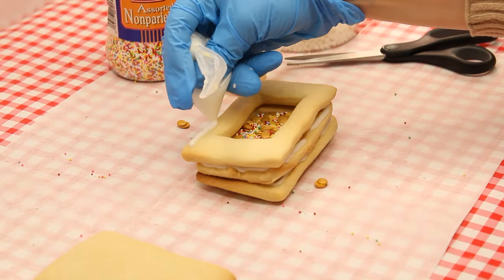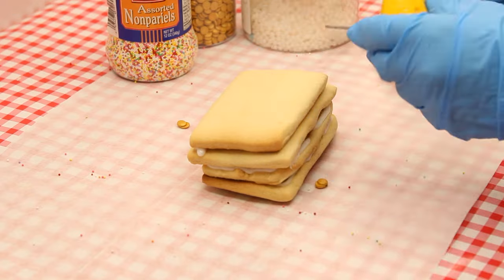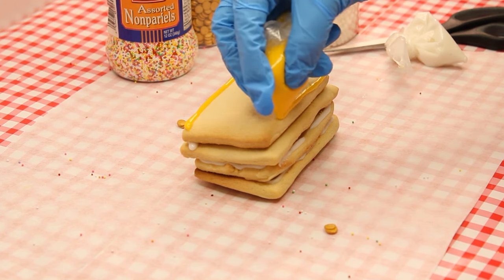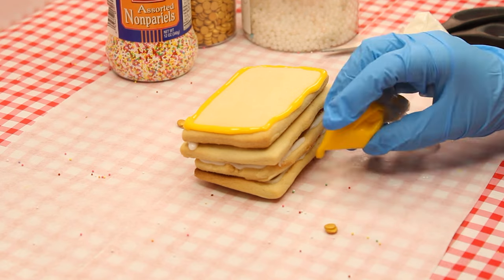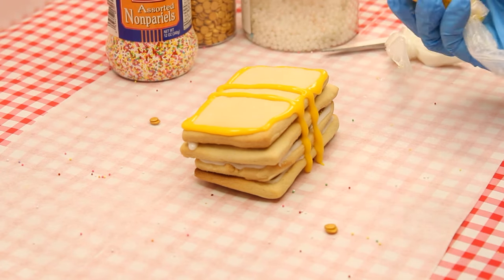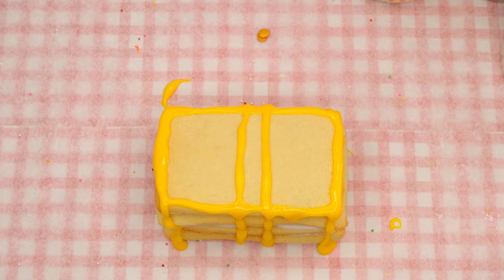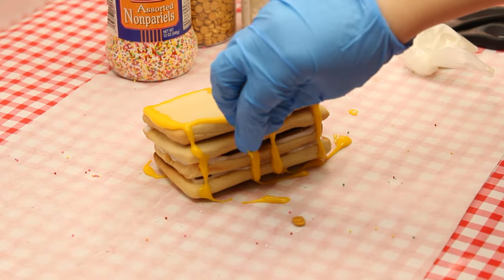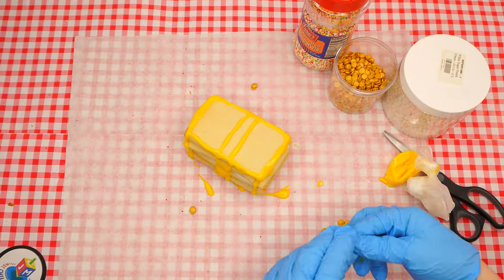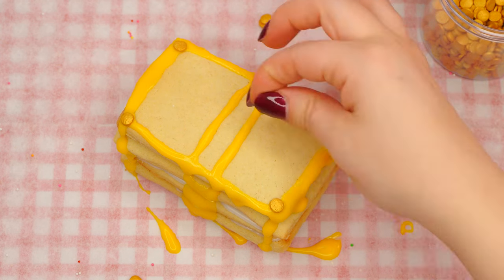Now we have to put the cover on the chest — or else it wouldn't be a real treasure chest! Apply one line of white icing across one edge of the top cookie; this line is going to be the hinges of our chest. To make this look like a convincing treasure chest we need to add more features. Use the yellow icing to draw lines around the edges of the cover, then add a couple more lines down the middle and an additional line across either end. You can add some more drizzles on the front, which will be like the pretend padlock that keeps your chest tightly shut. Place some of the edible gold coins on the corners and in other strategic places — these will be the bolts keeping the chest together.